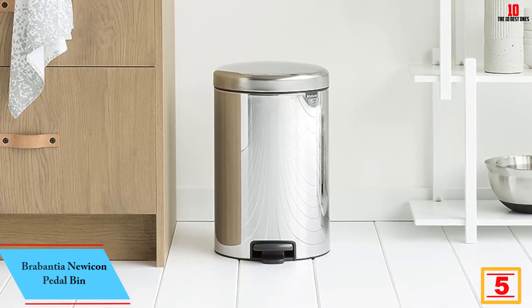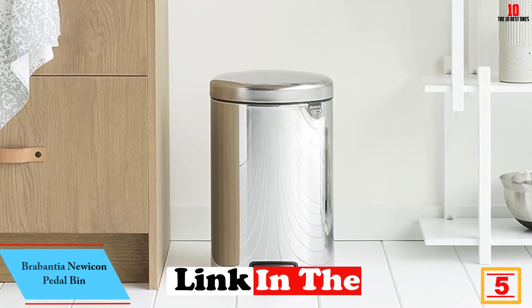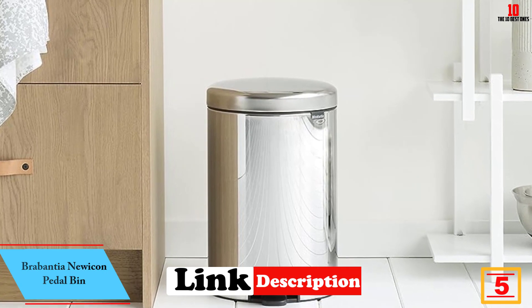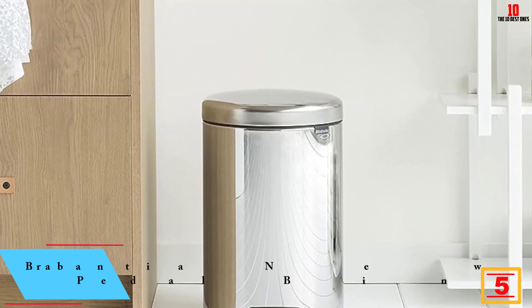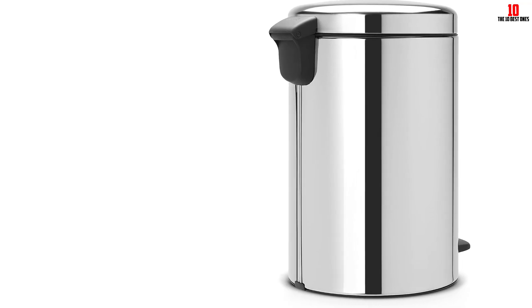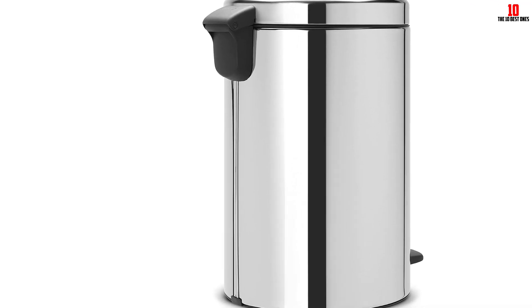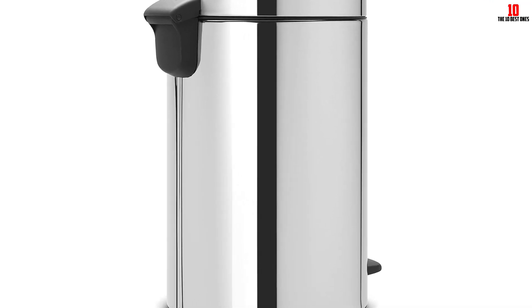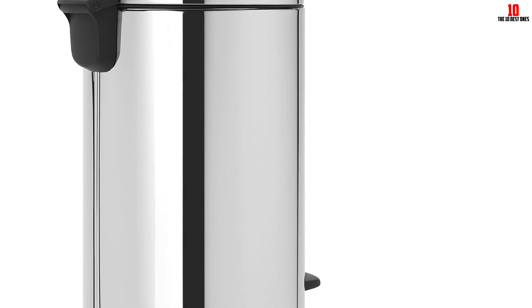At number five, we have the Brabantia Nuocon Petal Bin. Whether you live in a studio apartment or don't have much room in your kitchen, this petite Brabantia trash can is the perfect fit. It features a foot pedal and a removable plastic bin, offered in a variety of fun colors. We like its round shape and steel construction built to last through years of use. Many online reviewers love its beautiful, high-quality design, though some find it a bit pricey.